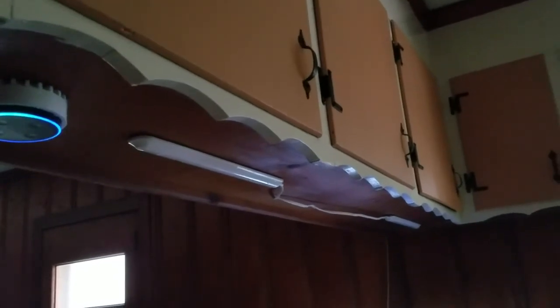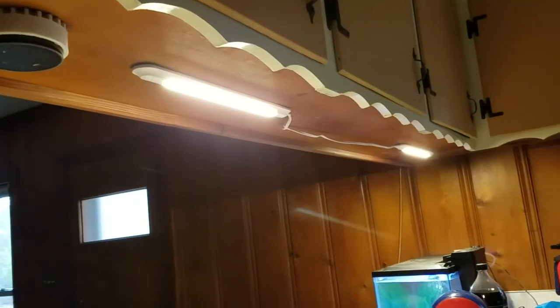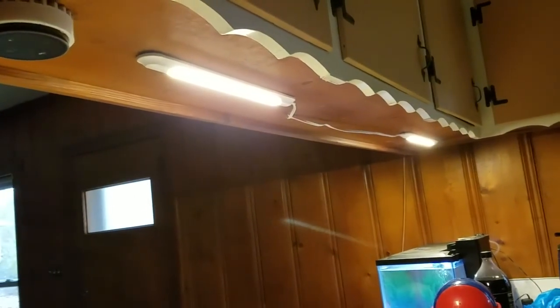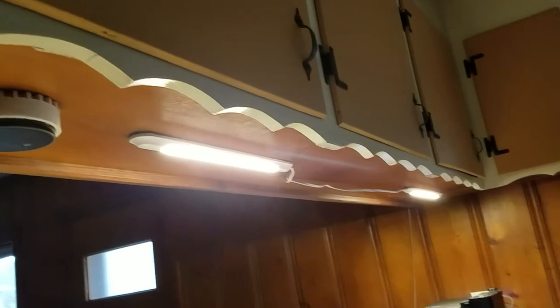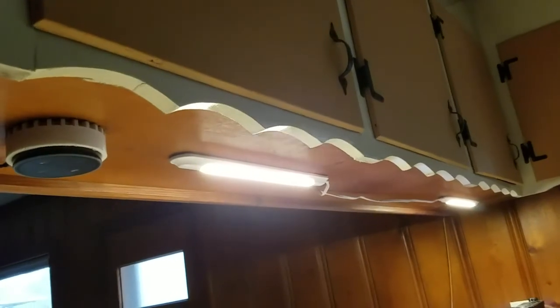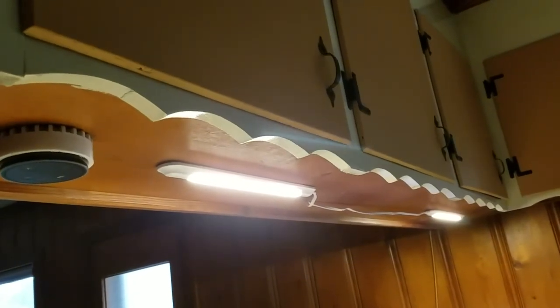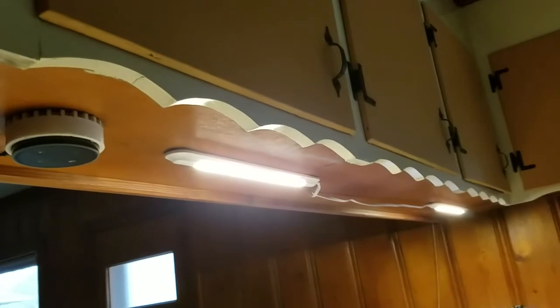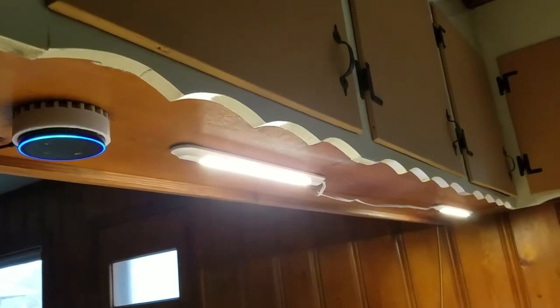Alexa, turn on the cabinet lights. Okay, and that's it — I don't have to get out of bed or nothing. So it's pretty good. Once I get the house cleaned up I'll do a full tour. There's the Sonoff switch — things that you could just use with the other switches just as easily, works just the same. It just depends on what you want to do with it. With that I'll say good night everybody, have a great time and stay safe. Alexa, turn off the cabinet lights. Okay, thank you. Have a great one everybody — Rose Canine Pepper out.